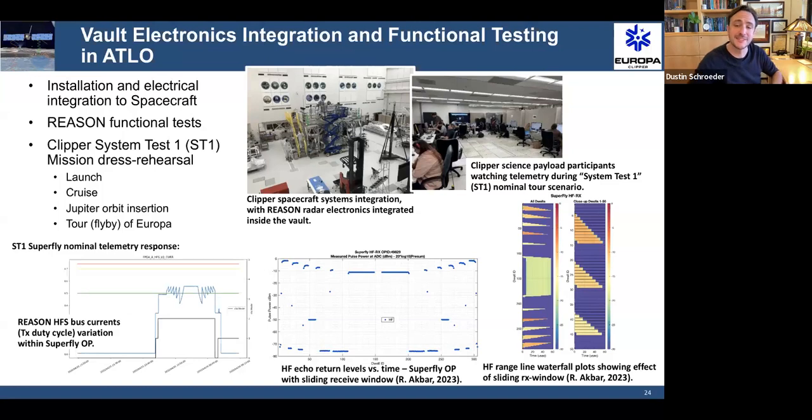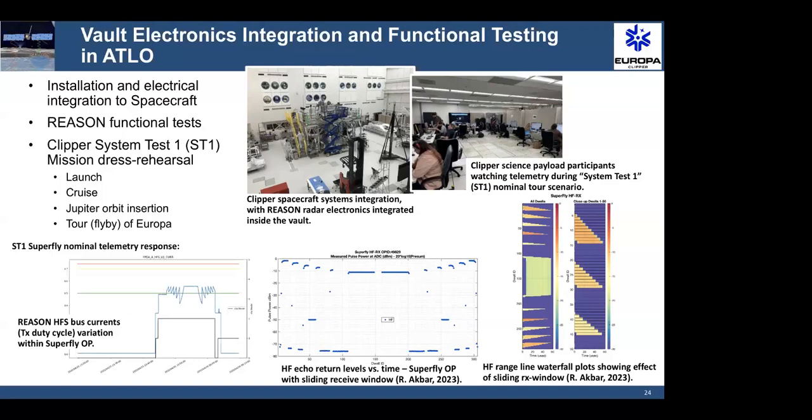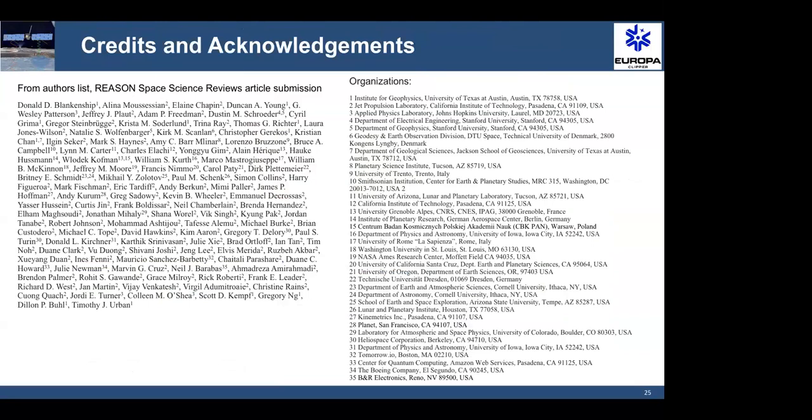I think that's the last slide. I wanted to really acknowledge the people on the REASON hardware team and beyond. It was described as a simple radar but it's actually not simple to pull off. We needed a lot of smart people and they were very hardworking and good to work with. I just wanted to give a shout out to all of the wonderful people on REASON who did this work.